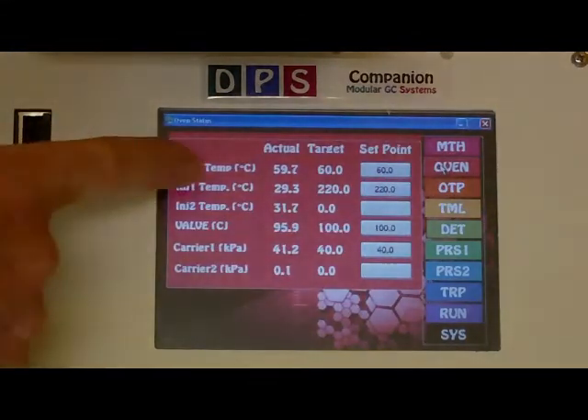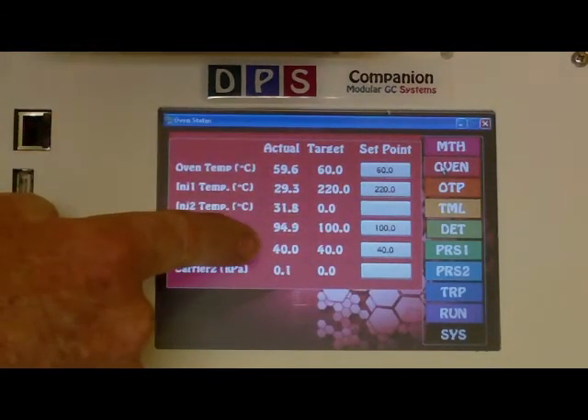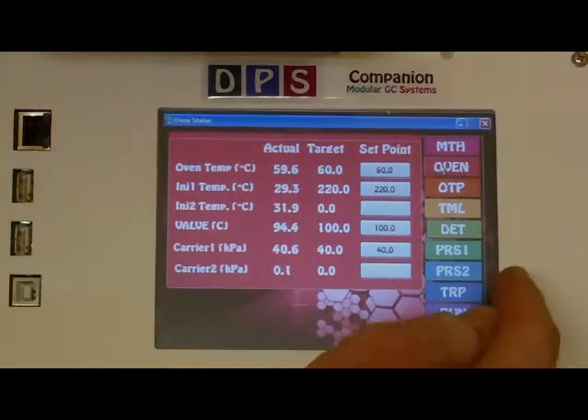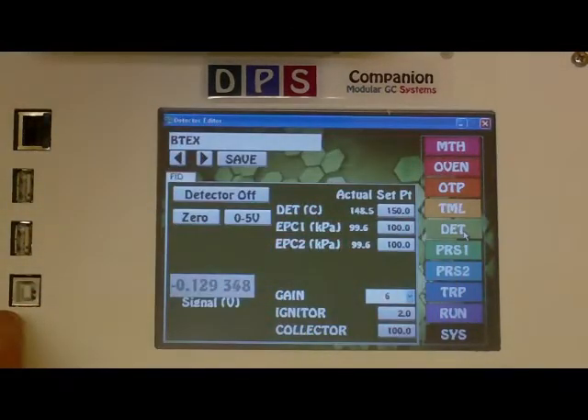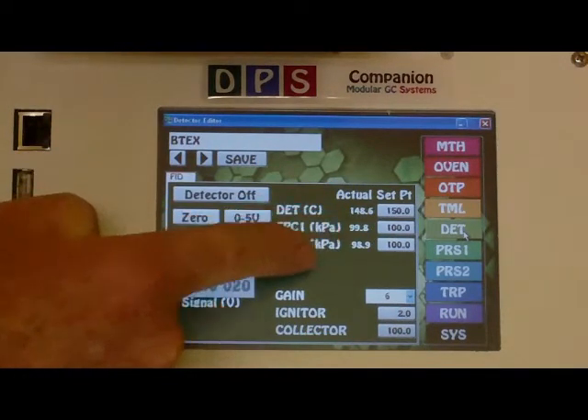On the Oven page, check the Oven Temperature and EPC Pressure. On the Detector page, check the Detector Temperature and the Makeup Gas Pressures.